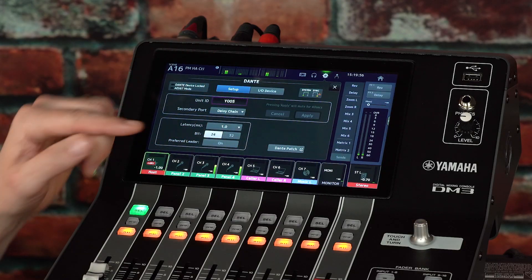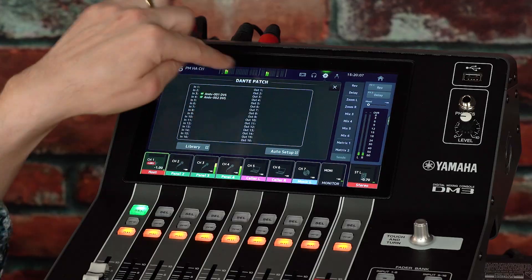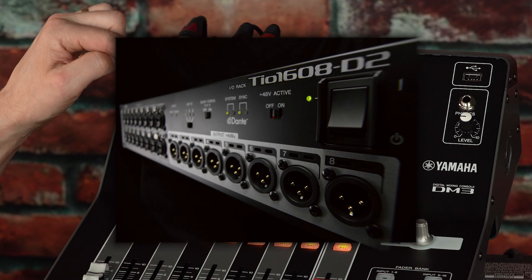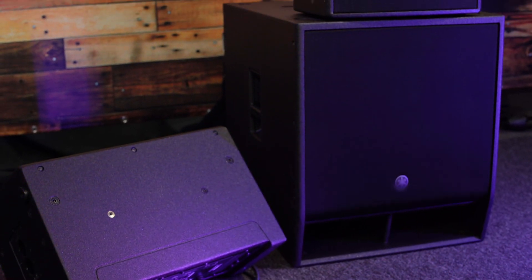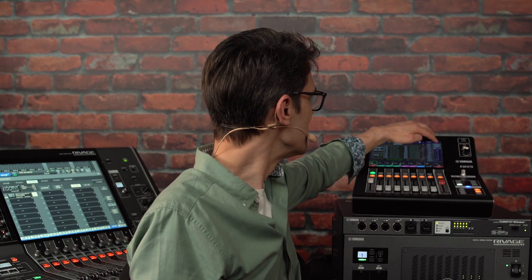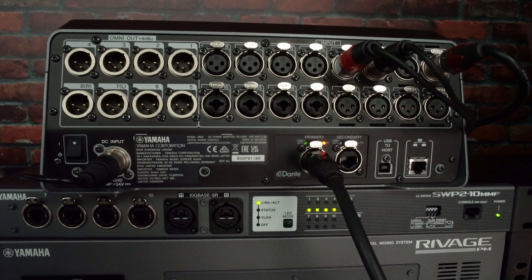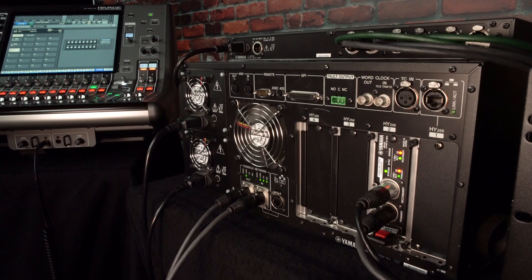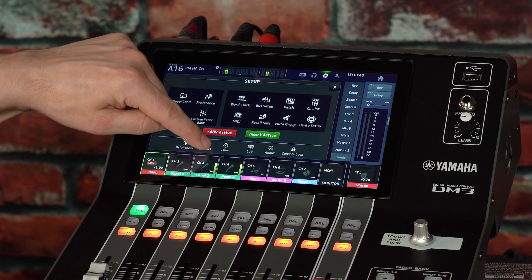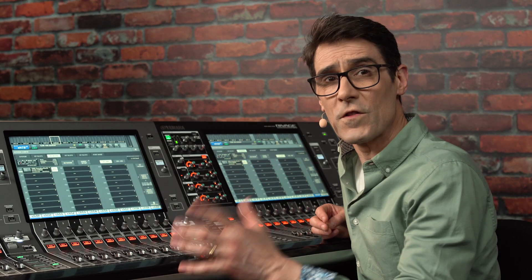Dante patching will need to be handled either from Dante Controller software or from the RIVAGE PM console, as the DM3 Dante patch facility is limited to working with TIO and RIO units and DZRD and DXS XLF series powered loudspeakers. The DM3 Dante port must be connected to the same physical network as the HY Dante card in the RIVAGE PM series DSP engine, and with the same network address settings. If they are both set to auto DHCP, that is perfect.